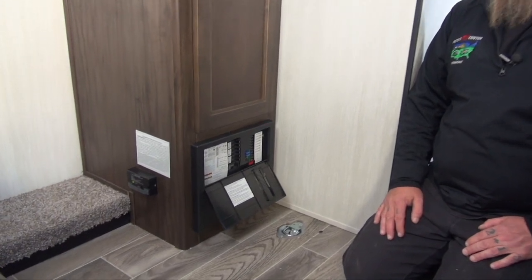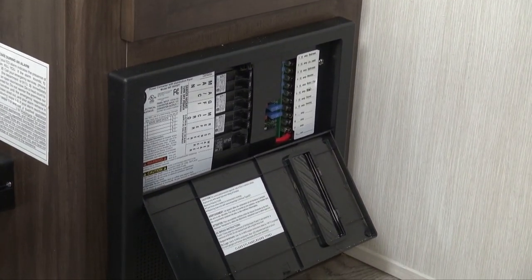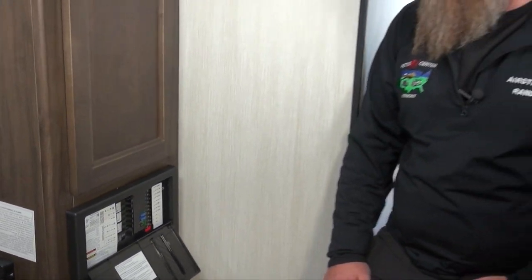Here's our power distribution panel inside our coach. It's also going to be our converter. The converter takes 120 volt power and makes 12 volt power. So when we're plugged into shore power, we're producing our own 12 volt power and we're not relying on the batteries.